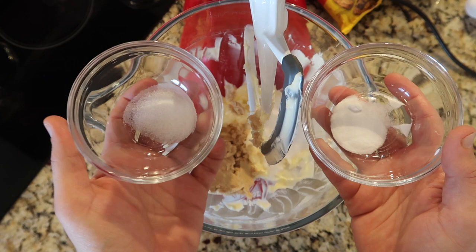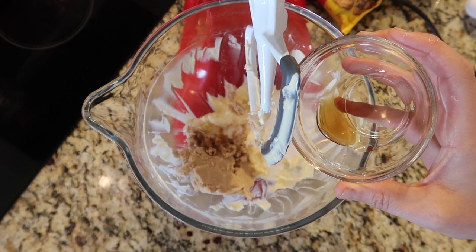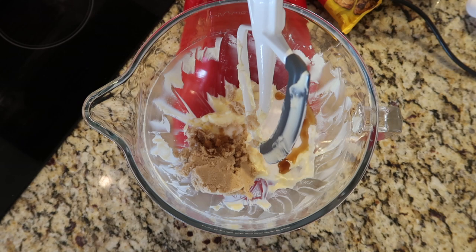Add in a half a teaspoon each of regular iodized salt and baking soda — not baking powder, use baking soda. One teaspoon of vanilla extract, and I optionally love to add in one and a half teaspoons of pure maple syrup. It's just a little thing — it gives it a little something extra. It's optional but I think it makes a bit of a difference. Maybe I'm just superstitious, but I like to use it. You don't have to.